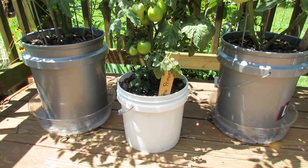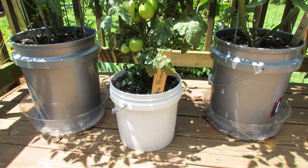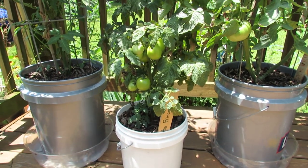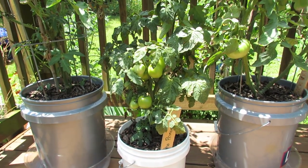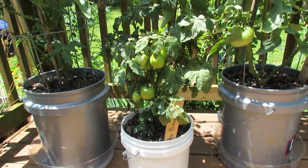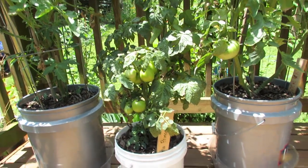You do have to pay attention to the watering needs of your plants. But getting back to the Patio Princess Hybrid, you can see in a two and a half gallon container it's doing pretty well — good size, good tomatoes, not bad.